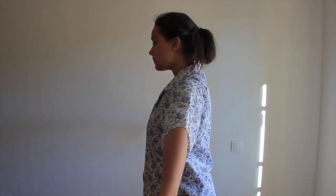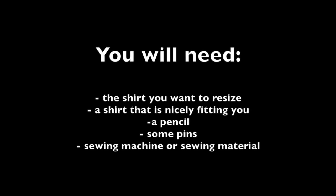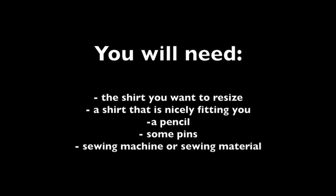Hi guys! Today I'm going to show you how to resize a large shirt. For this DIY, you will need the shirt that you want to resize, a shirt that is already fitting you, a pencil, some pins and a sewing machine.